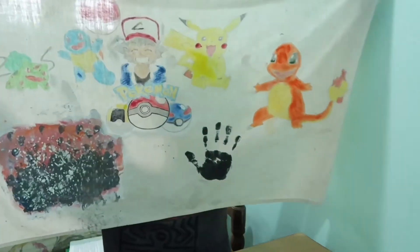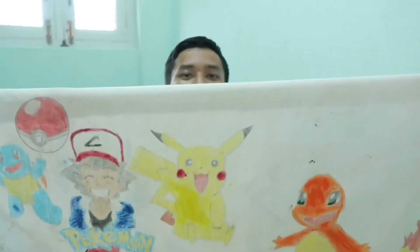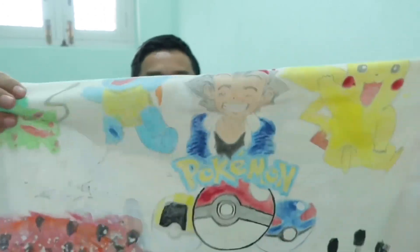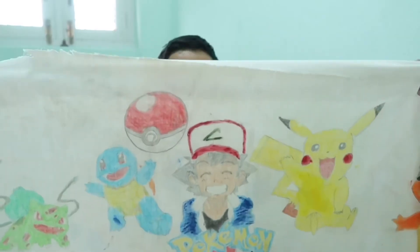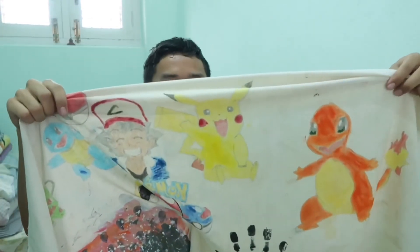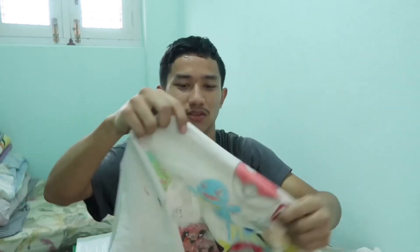So this is the painting. You guys may notice that Squirtle and Bulbasaur are a little bit smaller than Pikachu and Charmander. The reason is that I made Squirtle, Bulbasaur, the Pokémon logo, and Pokéball by the help of the iPad, while these three I made by myself — so that's why they are not as precise.